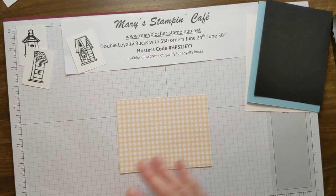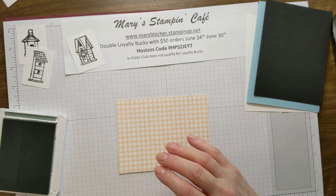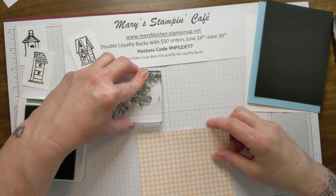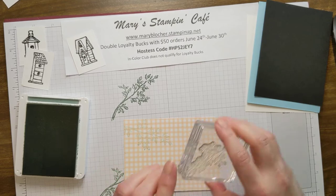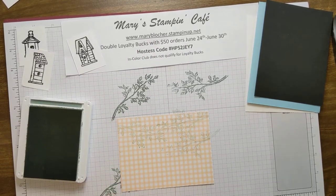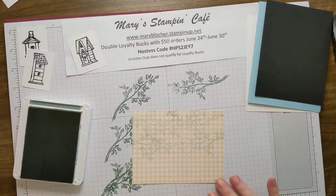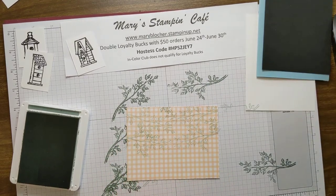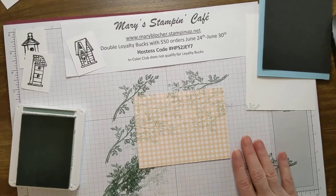I love the branch stamp in this set. I'm using the Nuke In Color Soft Succulent, but I don't want it too dark so I'm going to stamp off first and then stamp right onto the DSP — I just want a faint image on here. I'm going to go halfway, not all the way down, just to give it a fun little something. I'll fill in some leaves on the side and add a little more at the top, just to give it a nice leafy background.